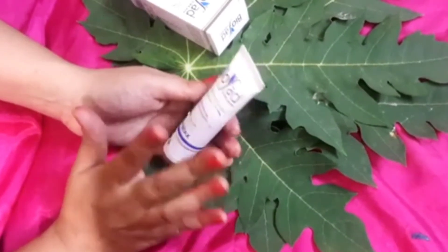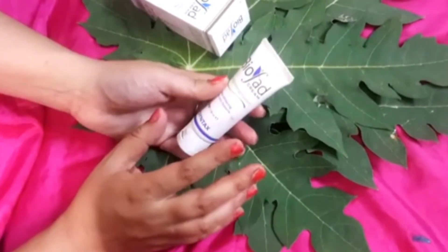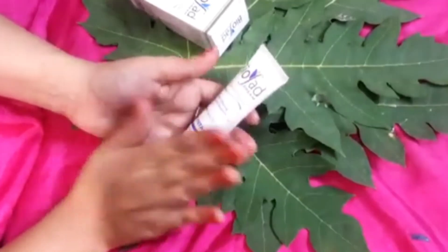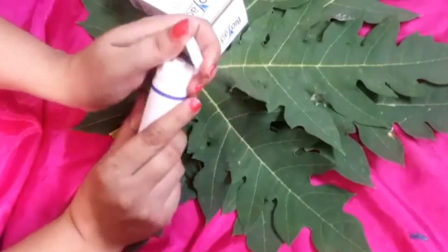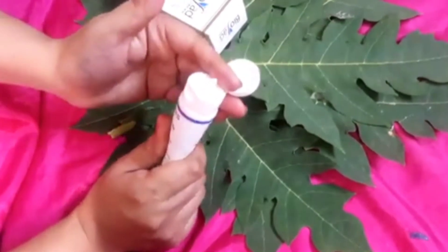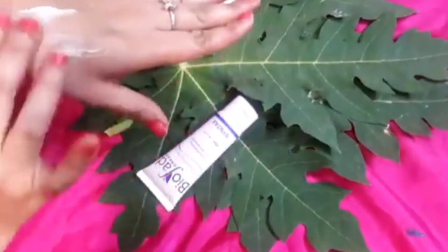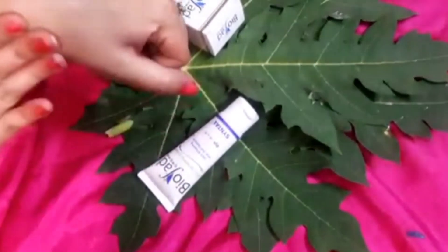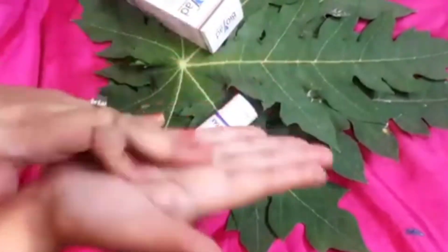Use it for just one month. But after one month, you should switch to another cream — rotate your creams. As I always say in my videos, we should change the cream we use; we shouldn't stick to the same cream forever. We should rotate creams for the skin's benefit.